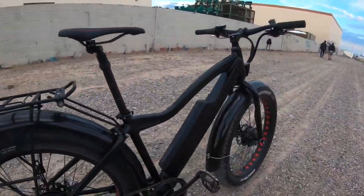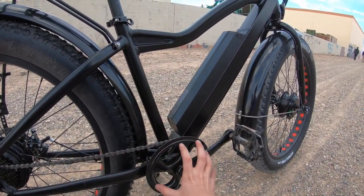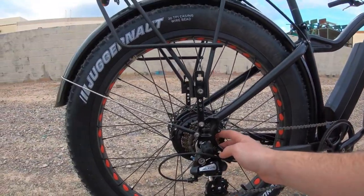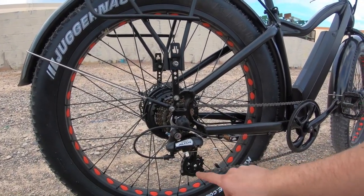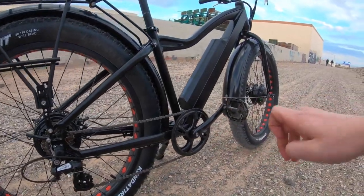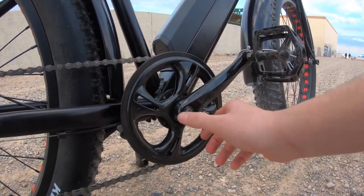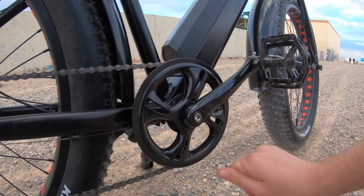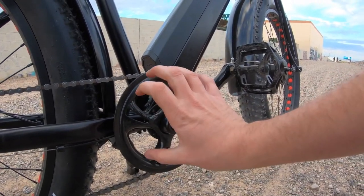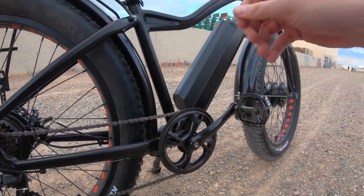The chainring up front has 46 teeth — I counted them myself. A larger tooth count gives you a little extra torque when using the seven-speed gearing in the back. It does have a Shimano Altus derailleur as well as an Altus indexer up front, with a trigger and thumb indexer. You can also see the cadence-based pedal assist sensor right here behind the cranks — there are about 12 magnets on this disc that enable the pedal assist, getting the electric system moving as you pedal.